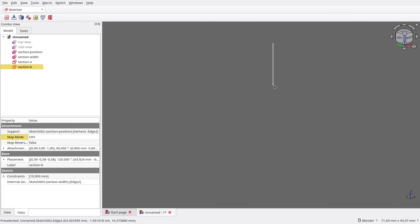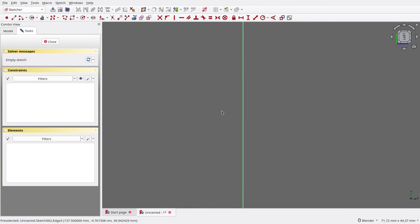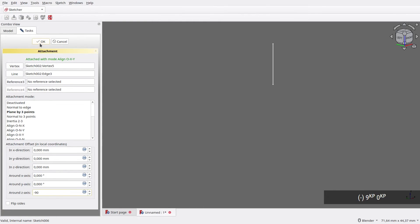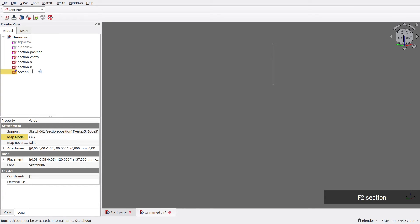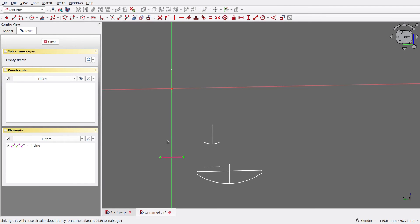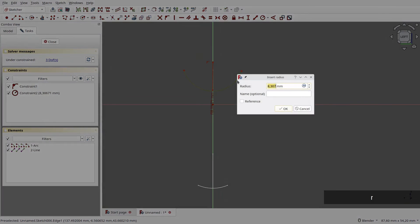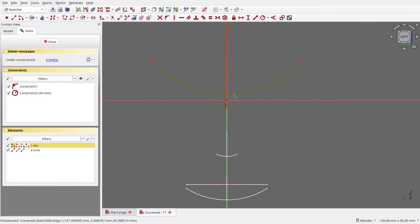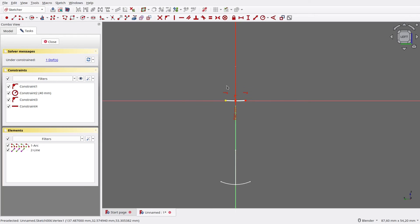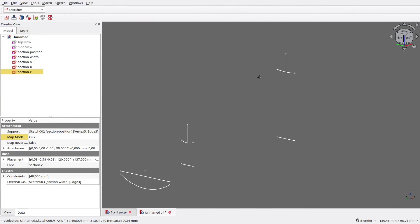Next is the third section. Select the vertex, then the edge, then create a new sketch. Like before, the direction is wrong, so close it. Click Map Mode, then rotate its Z-axis to minus 90 degrees, and rename the sketch to Section C. Open the sketch again. The process is the same as before, except the section width is a bit farther below. Draw the arc, set its radius to 40mm, drag it a bit, then make its edge touch the origin. Align both vertices horizontally, drag to center, then align the vertex vertically against Section Width. Now all section arcs are drawn.